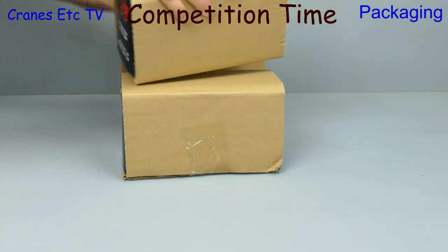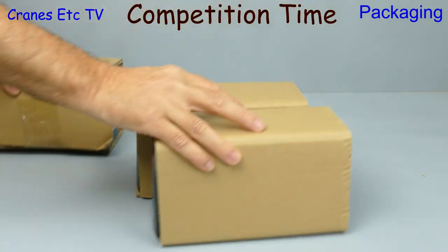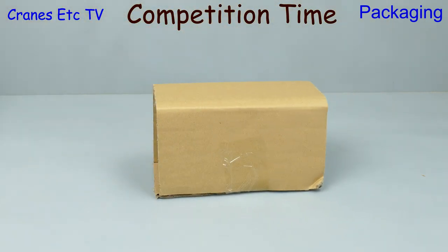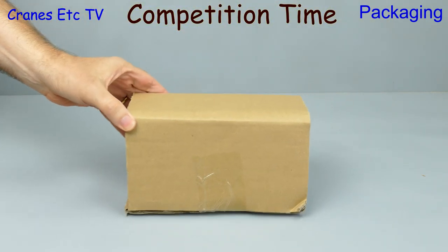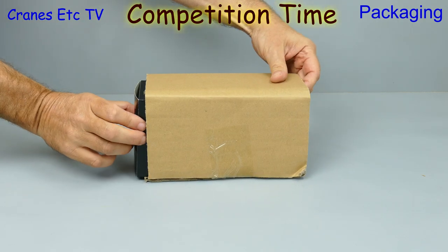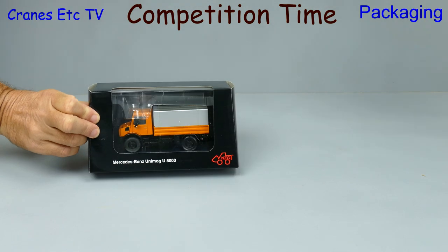Will it be the blue, the white, or the orange Unimog that comes out of the box? Are you ready? Let's now choose one of the boxes — blue, white, or orange? Place your bets. Let's open it up and see what's inside.